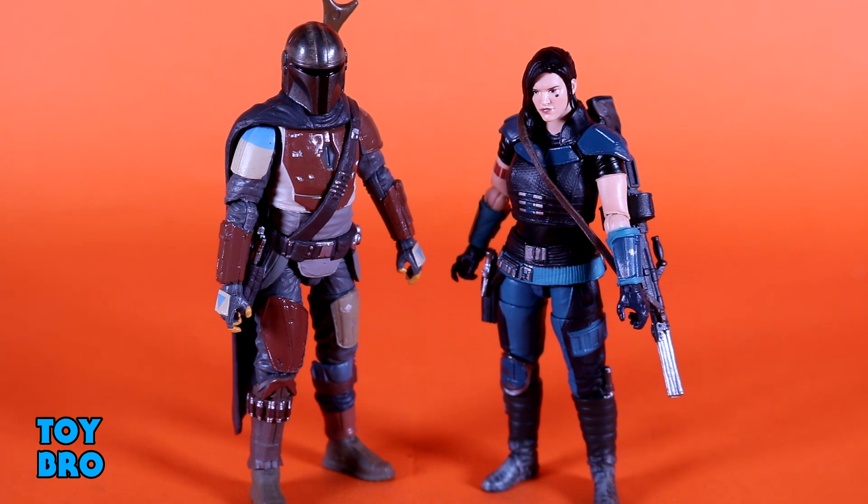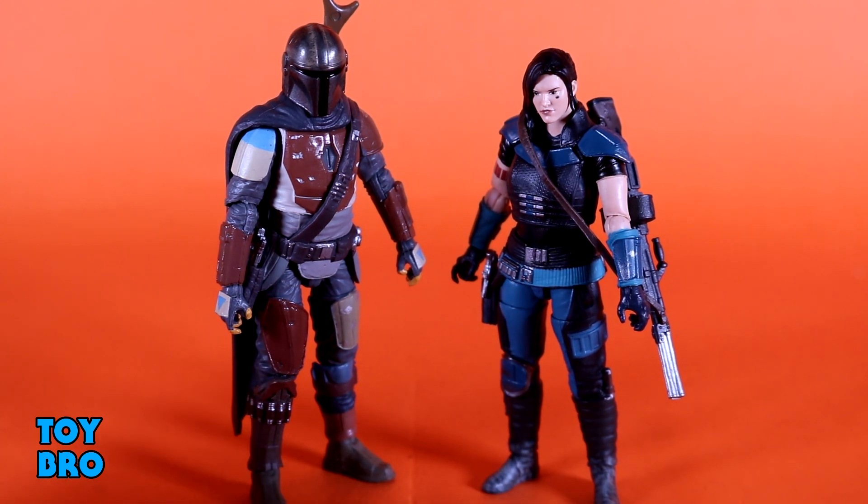Here they are out of the package — Mandalorian and Cara Dune Vintage Collection figures. Without a doubt, some of the most anticipated figures in the Vintage Collection right now, because of how amazing the Mandalorian is, how awesome the Black Series figures are, and because of how damn good these have looked for the months we've been waiting for them. We are absolutely getting exactly what we thought we were getting: two incredibly stellar Vintage Collection figures.